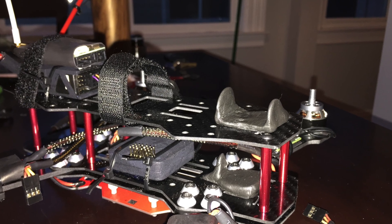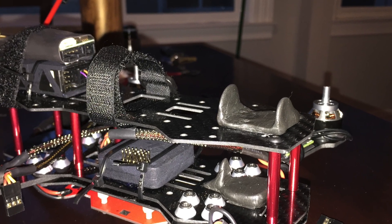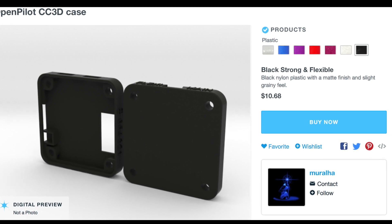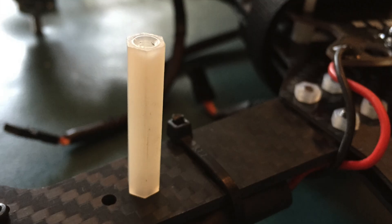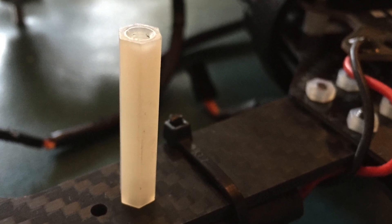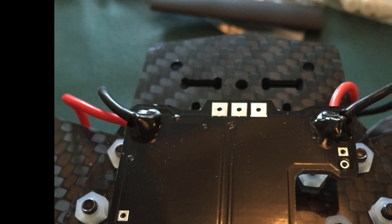For my flight controller I got the CC3D on Hobby King — it was about $30. I got a 3D printed case off Shapeways for $10. I didn't use any hardware to mount it; instead I used some zip ties and some moon gel to dampen the vibration. I also ended up using some spacers from Hobby King for my landing gear, which worked out pretty well.